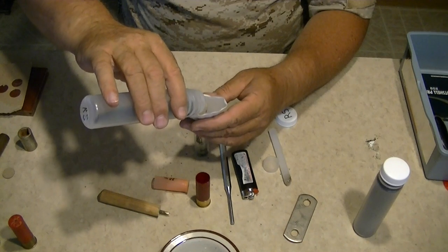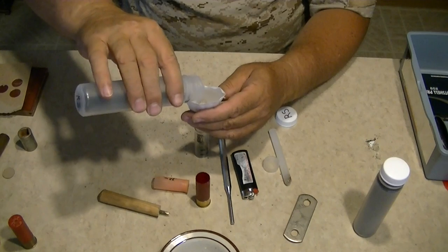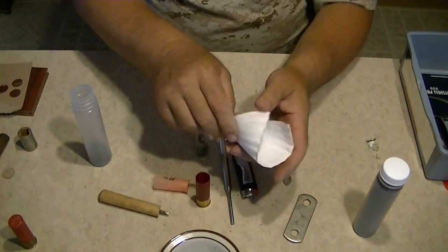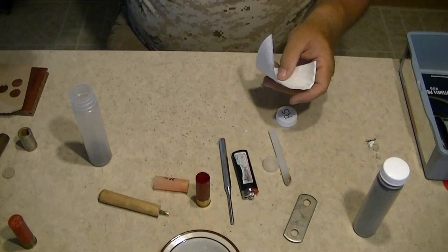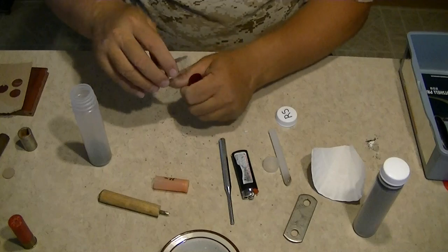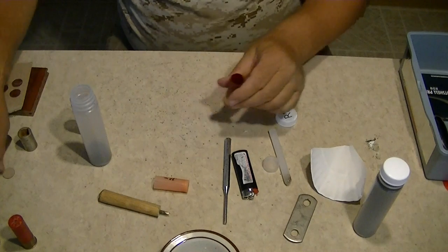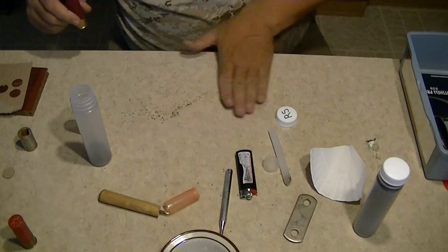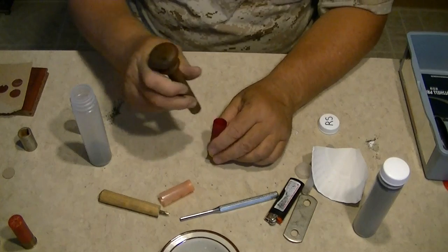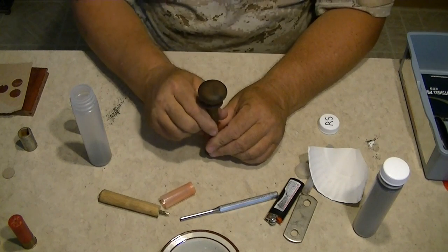Just put enough powder until I'm at the line — look, that's perfect. Go ahead and put the powder in there, tamp the powder down a little bit gently.